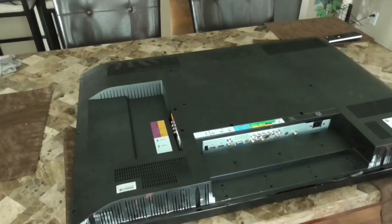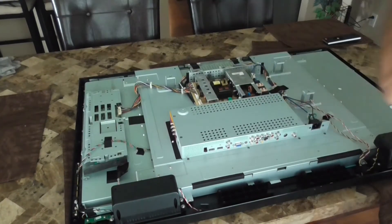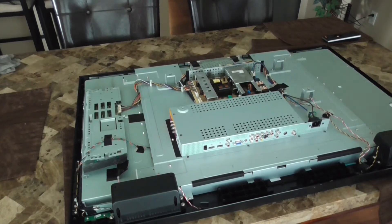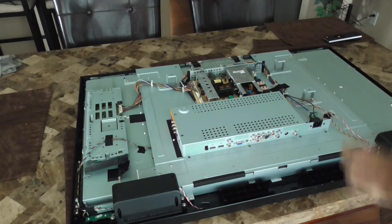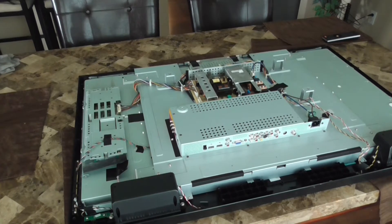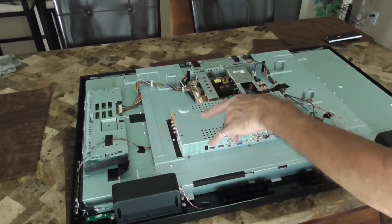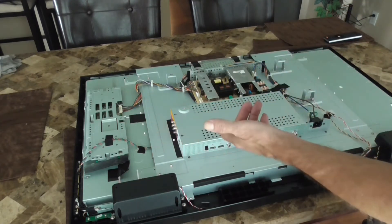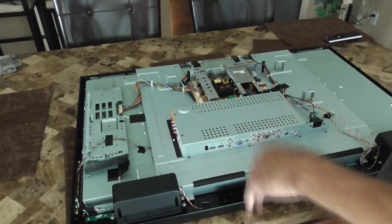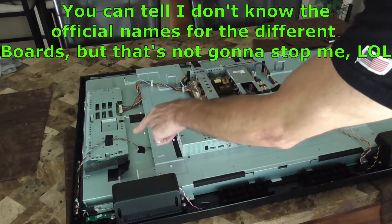We got all the screws out so now we can take the back off. I'm not an electrical engineer or electronics person — I'm a mechanical engineer — but if it's broke I'm going to look at it anyway. Worst case it's broke and I throw it away, but maybe there's something inside I can see. Looking at the boards, the good thing about Google is you can find a board's part number and look it up. Over here it looks like we've got a power board and then another board over here.